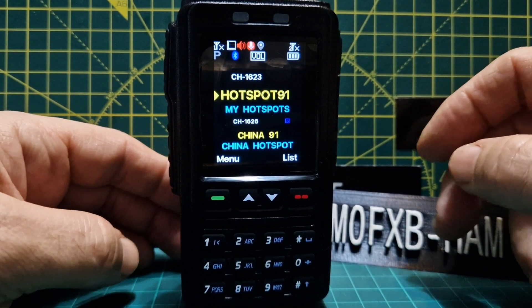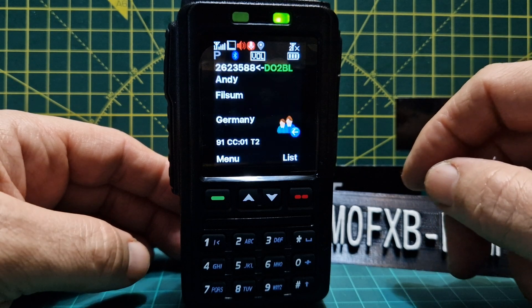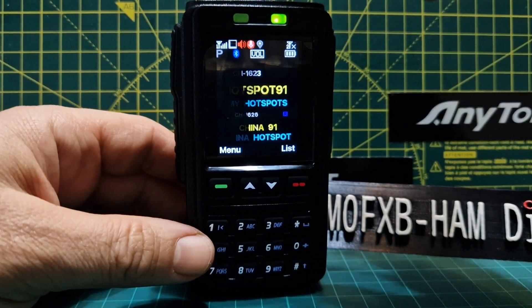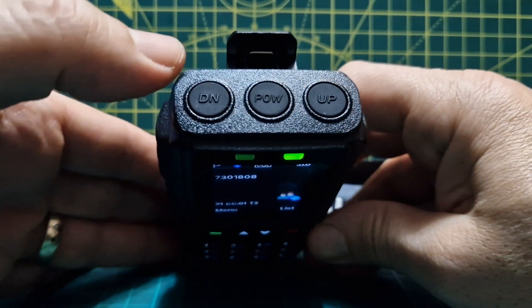Welcome to my channel. We're just going to look at a couple of the basics on this BT-01 Bluetooth microphone. On the top we have the power on/off button, and we also have the up and down buttons.